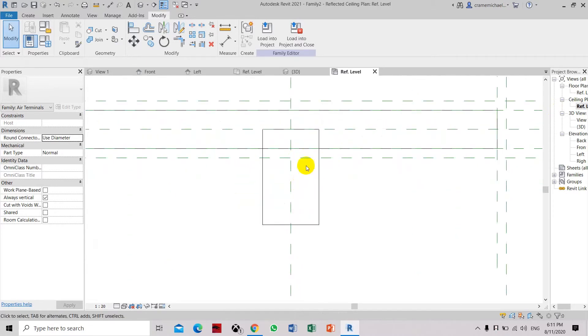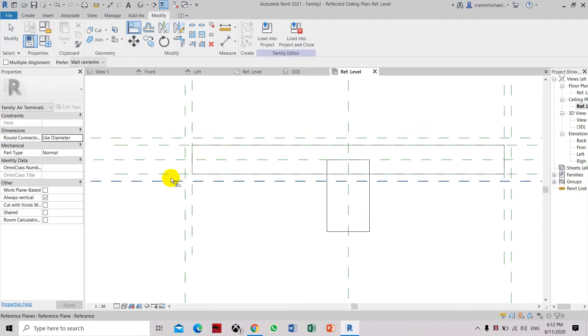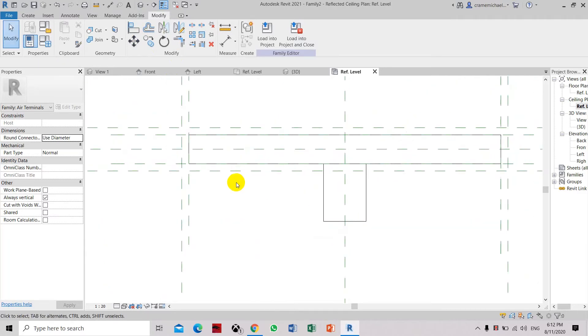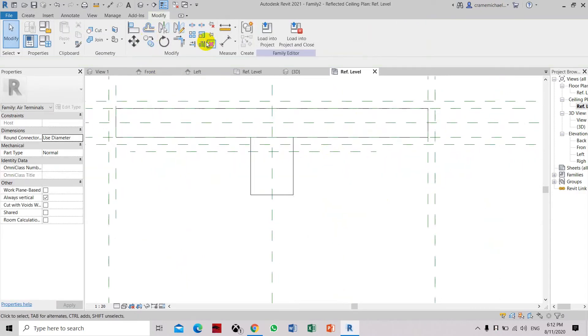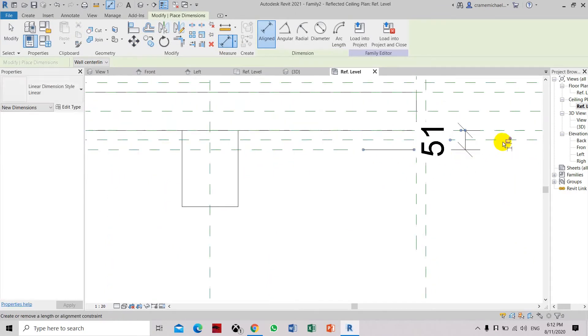Now we go to the reference and adjust the top connector size to around 50mm. This extension for the connection of the flexible duct router — the top of the round extrusion will flush into the edge of the plenum blocks. Click align, reference level, then lock. You can simply create another reference point and dimension it at 50mm, then lock the constraint.